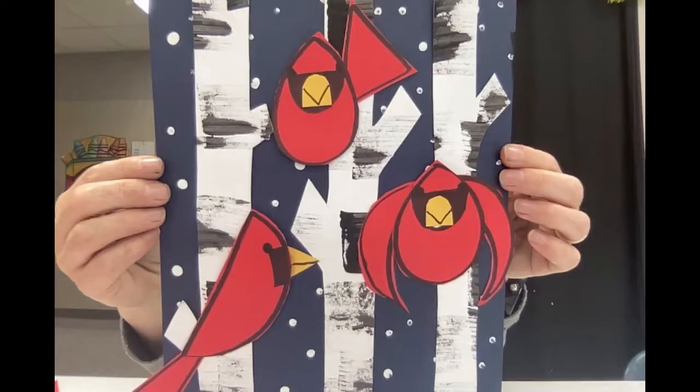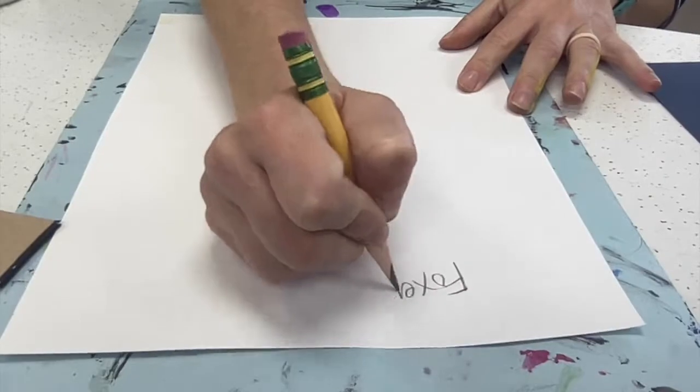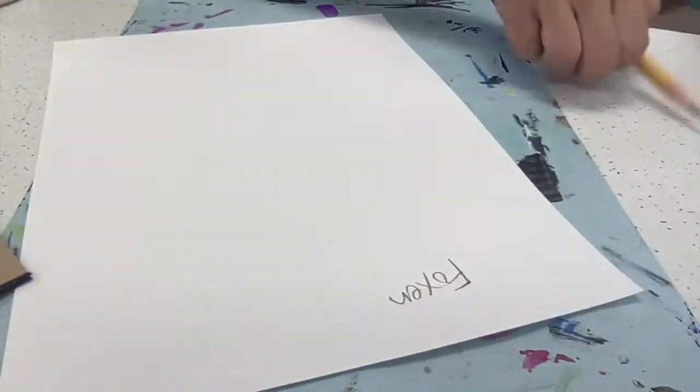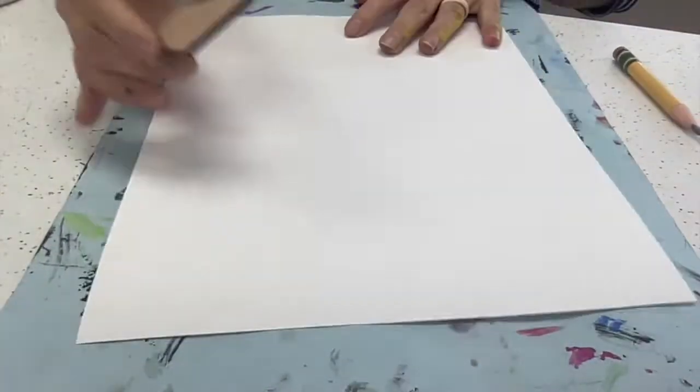Let's get started creating our own Charlie Harper Cardinal. Put your name and class code on both pieces of paper — white paper and blue paper.